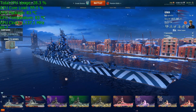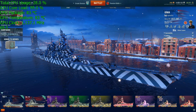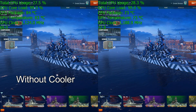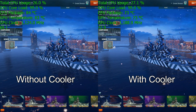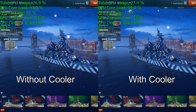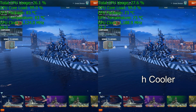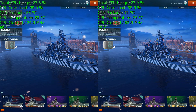I like to use World of Warships to compare performance and heat because the main screen has very consistent conditions with not a lot of changes. On the left side without the cooler it's about 69 FPS, and on the right side with the cooler you get 73 FPS. Basically you're looking at a 4 FPS difference with only a small GPU clock speed reduction without the cooler.